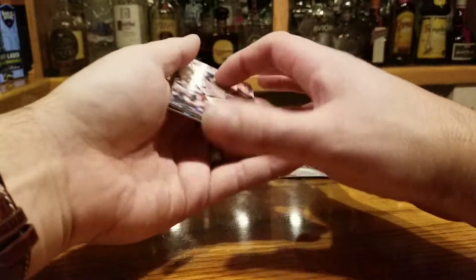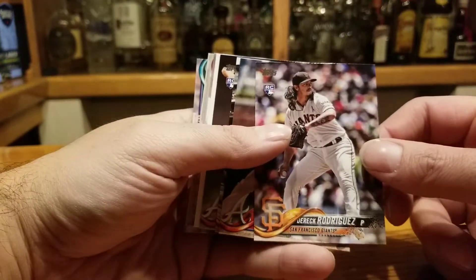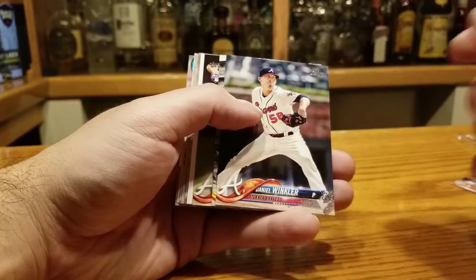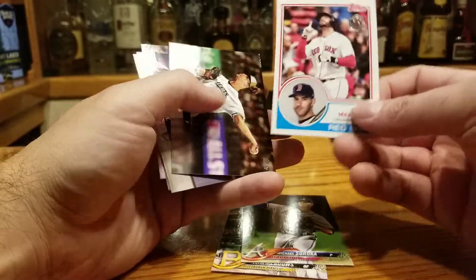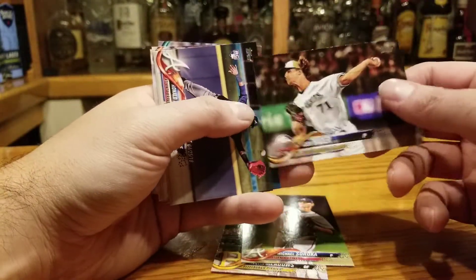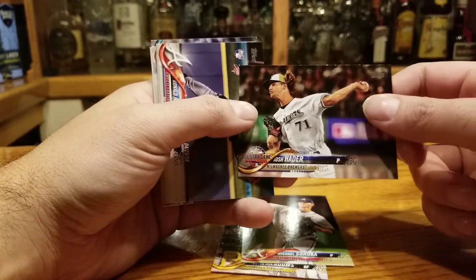Good stuff. Derek Rodriguez rookie card — he's actually shown some promise. Daniel Winkler. Austin Meadows rookie debut, that's not bad. Michael Soroka rookie card, not bad. J.D. Martinez '83 insert. Josh Hader All-Star Game — he was a nasty player this year, very dominant.